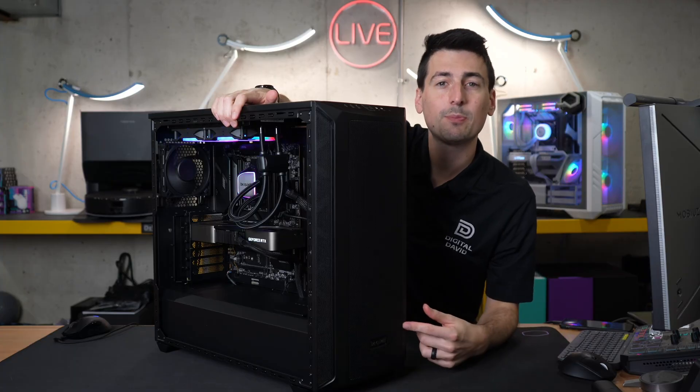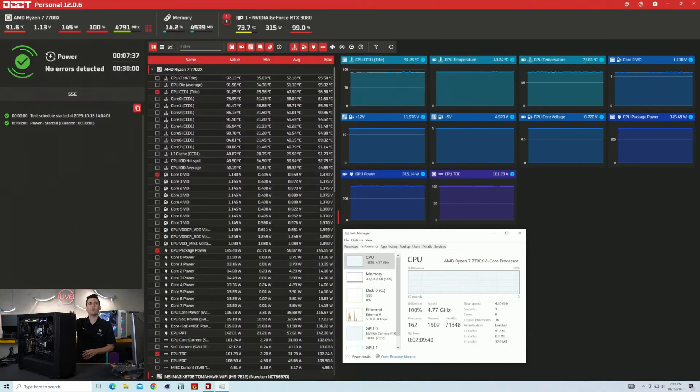Now we're stress testing the power supply unit with the CPU and GPU under 100% load. Looking at the charts and diagrams on screen, everything is at consistent voltage, wattage, and amperage. We've conducted this test multiple times with no issues or hiccups whatsoever. We're using the AMD Ryzen 7700X at 145W max utilization and an NVIDIA RTX 3080 Founders Edition coming in at 316W at 100% load.